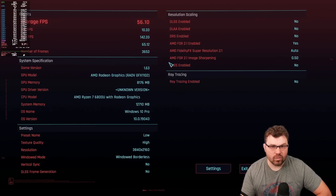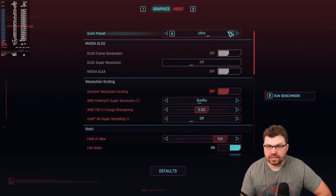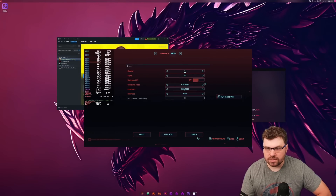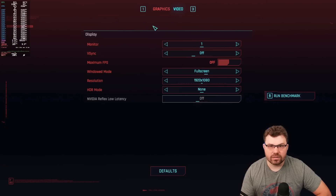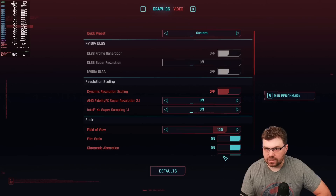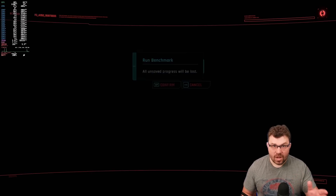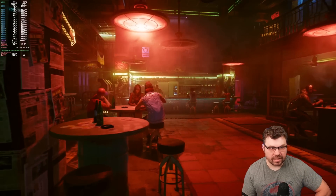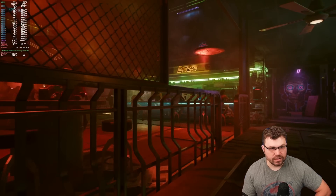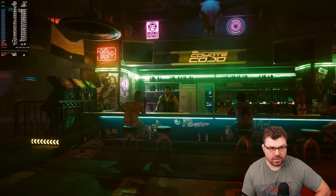56.1 average FPS on 4K — not bad. Let's do ultra settings again but go to 1080p full screen. Okay, we're on ultra preset with no image upscaling. So now we're at 1080p ultra settings. The GPU is gunning it — GPU is at 120 watts. We're pretty much maxing out on the GPU here, and basically just barely able to sustain.